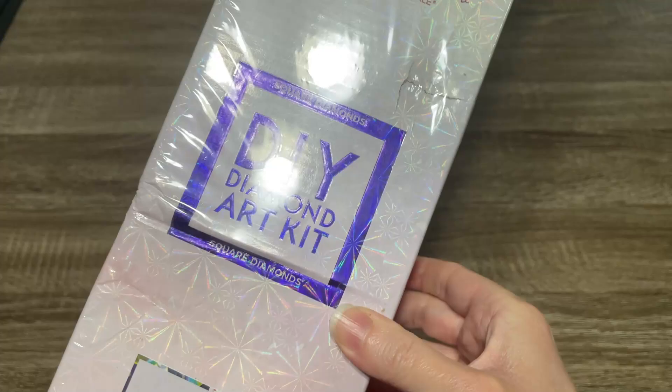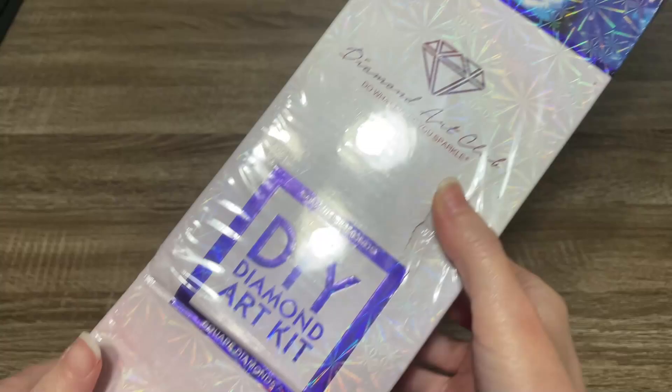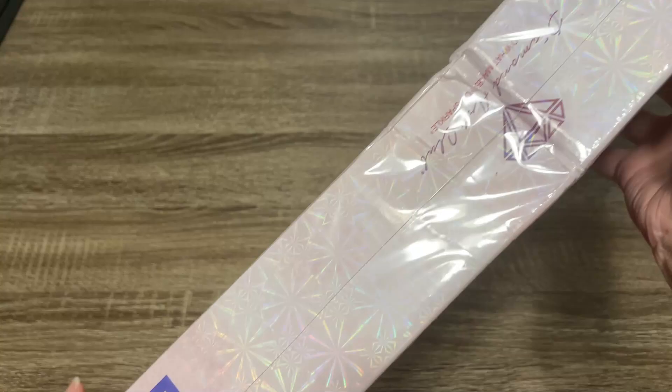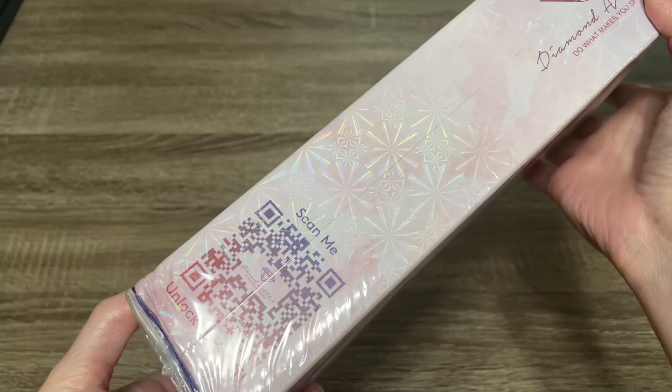So this is a square drill kit — we can see that by the blue square here. This box did have a rough trip; it looks like it got quite beat up in shipping, but I'm confident that everything inside is going to be fine. We'll just take a look here on the back. There is some information on how diamond painting works, and here is the kit contents.